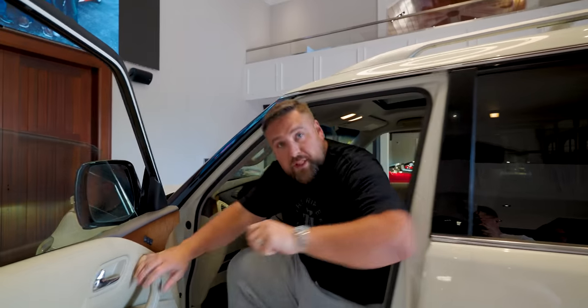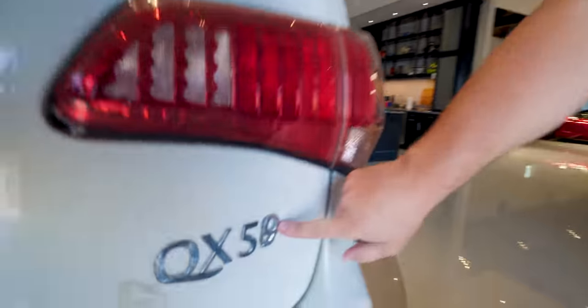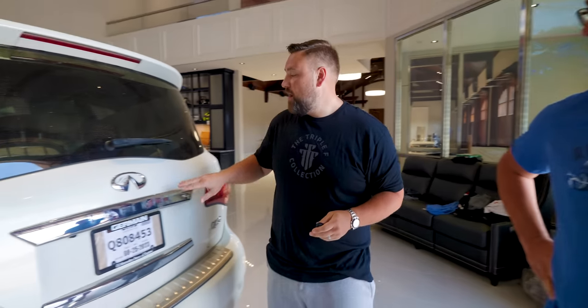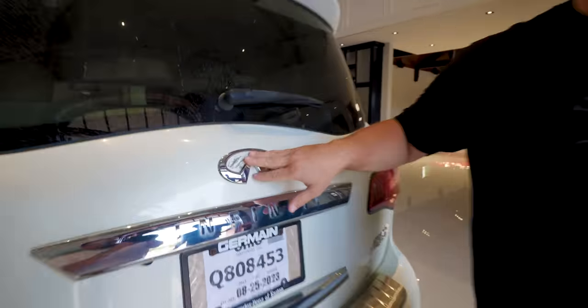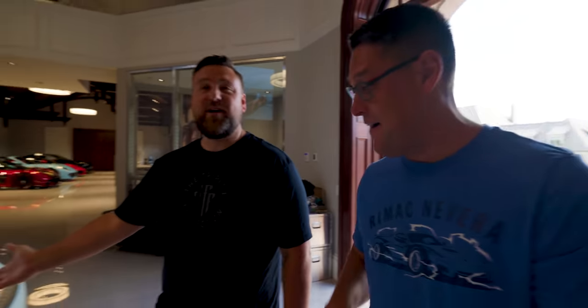I thought it was QX-59. Normally this is a QX-56, but today we have for you the BDD special, which is a QX-59. BDD ordered this special. There are a few things that come with the QX-59 that you're not gonna find on any regular QX-56. It comes with scratches, personally by BDD, with a flathead screwdriver. That's part of the QX-59 package.